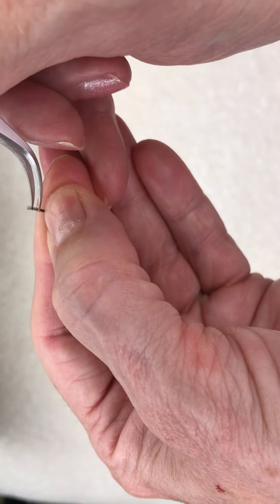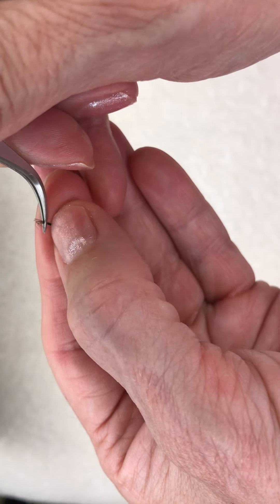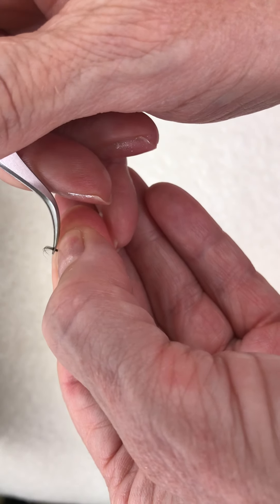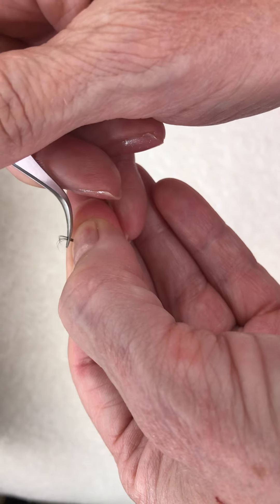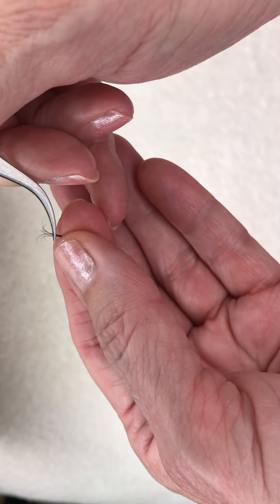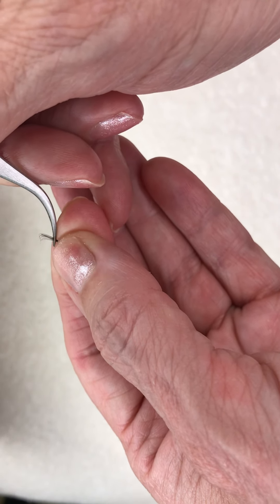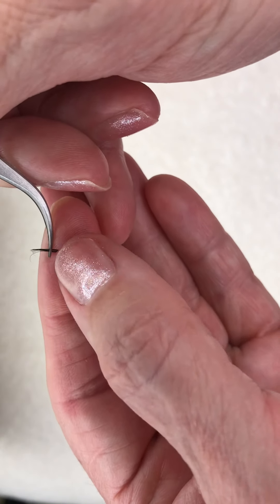I'm not happy with that yet, so I'm going to place it back down and work with it a little bit more. I'll release the tension on my tweezers and keep working with it, spreading it out the way I want. I can grab hold again and pinch a little bit more — there are all kinds of ways you can do this.